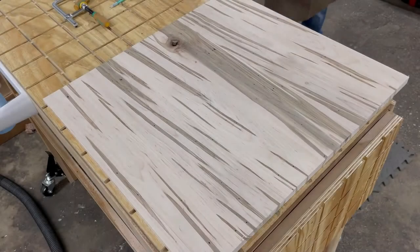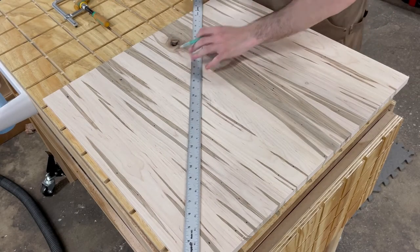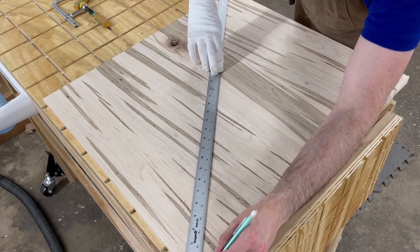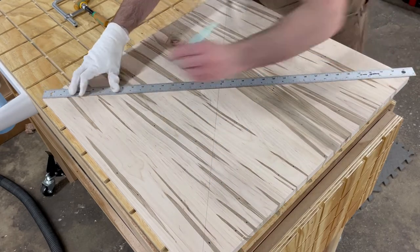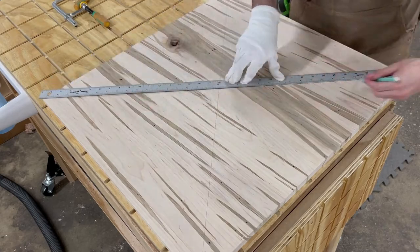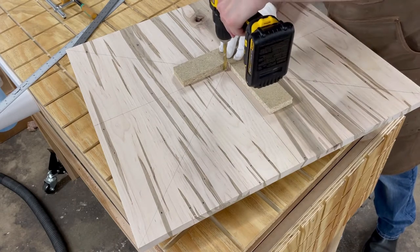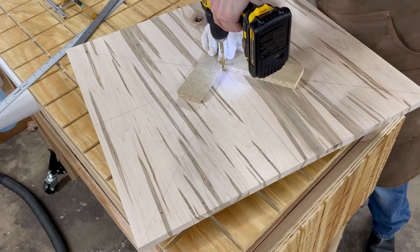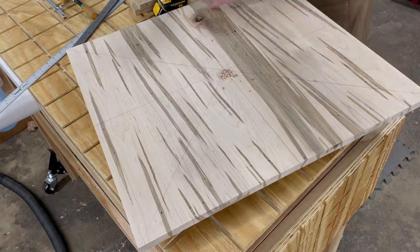With the workpiece cut to size, it was time to locate the center of the board. Here's a nifty trick: simply line up the corners and connect them with lines — where they intersect is the exact center of the workpiece. I need this both as the location for the clock motor and as the anchor for my circle cutting jig. With the center found, it was time to drill a hole through the piece. The particle board pieces help drill the hole at a 90-degree angle.